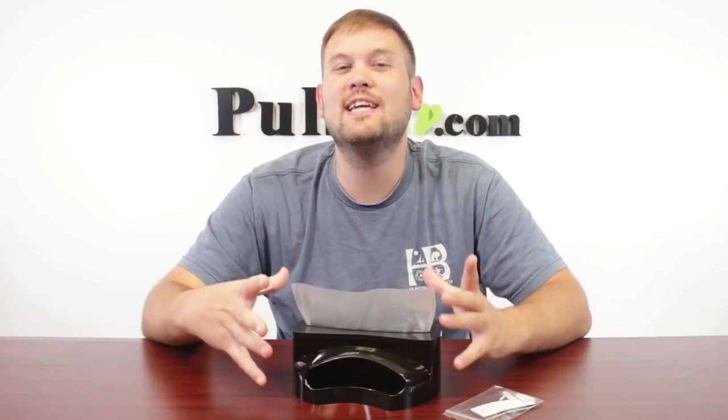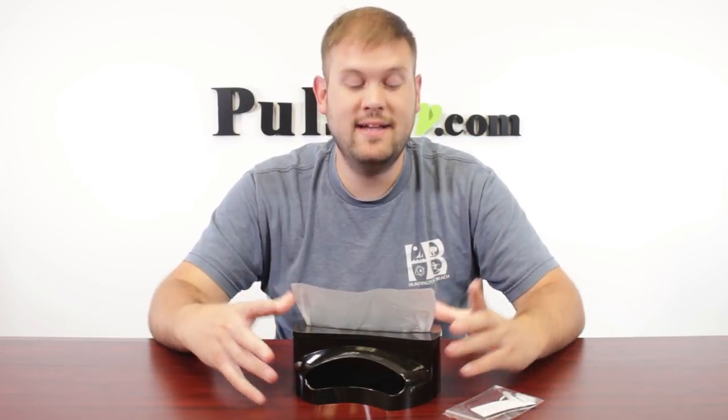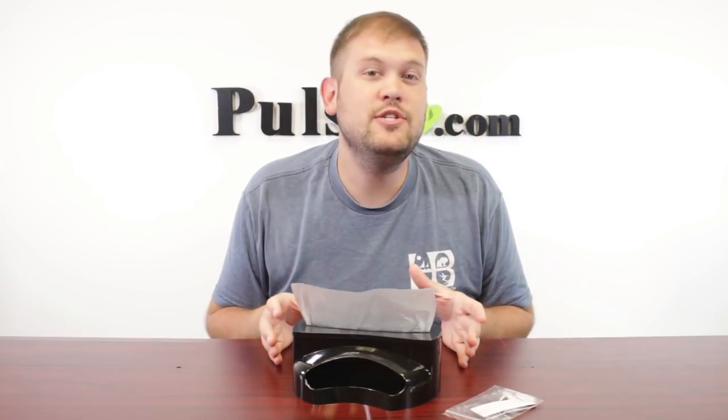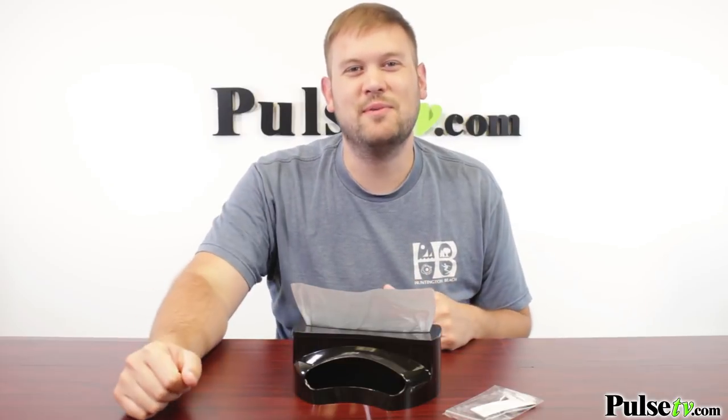Hi, it's Zach here with a really cool product. It's called the Trash Tidy Bag Dispenser. This is like a Kleenex box for your trash bags that goes right in the bottom of your trash can. It's a great way to organize your bags and keep them in a place where they're highly accessible when you're ready to replace them. Let's check out the commercial.